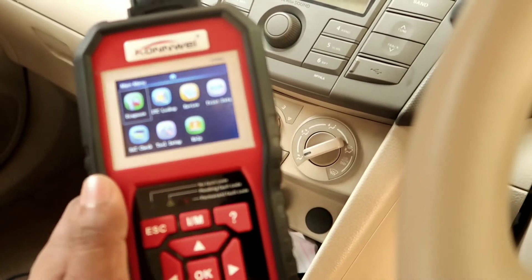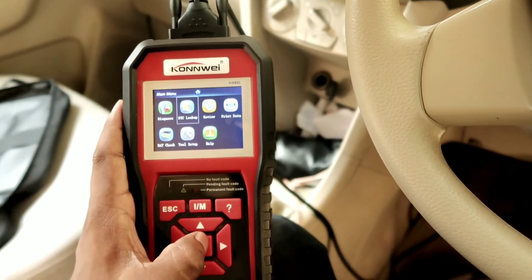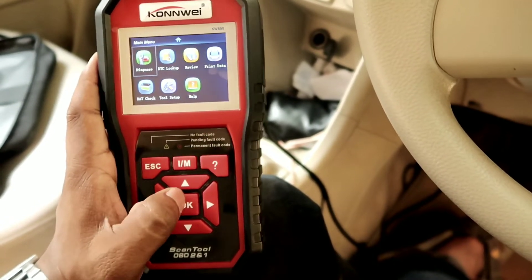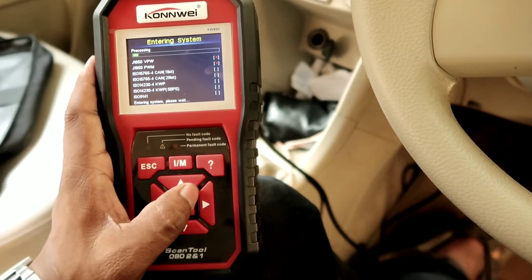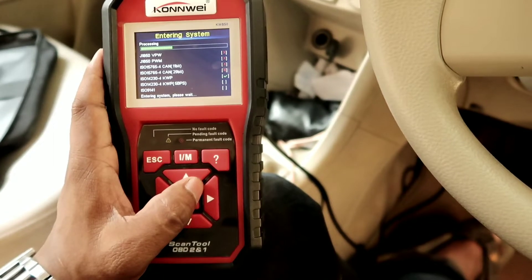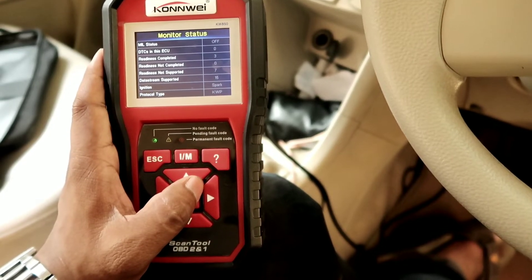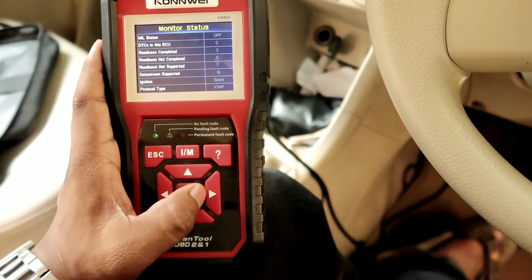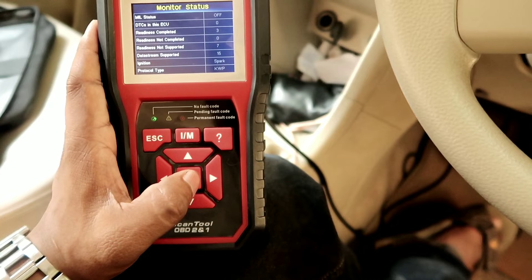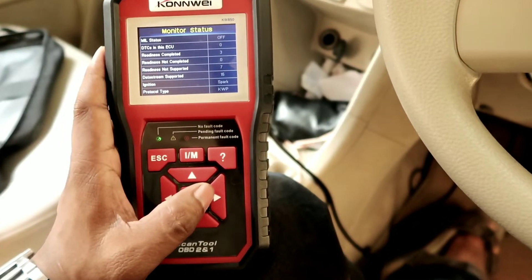The scan interface shows: DAP Lookup, Review, Printed Data, Check, and Help. You have to check the battery — we will see it at the end. It is now being processed. We will go to the hall of scanning. There are no fault signs in the car — there are green lights. There is no problem.